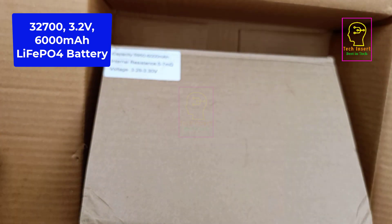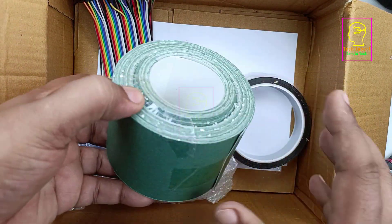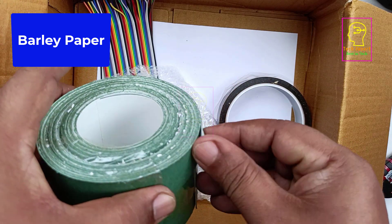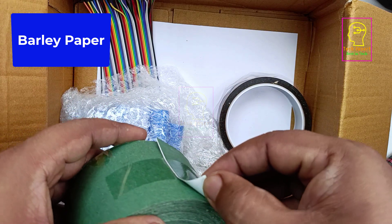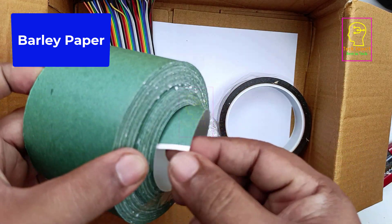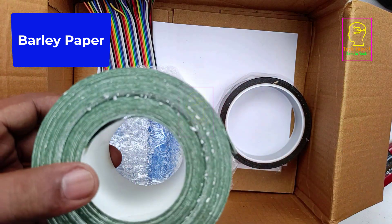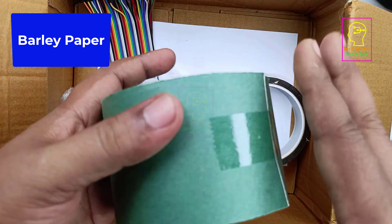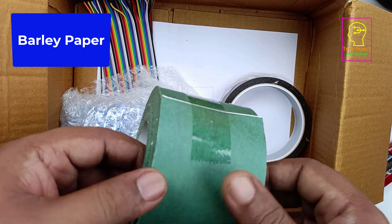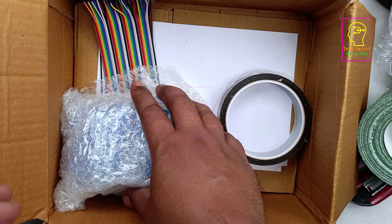Next is barley paper. When I was making my previous 30 ampere battery pack I had no idea about this material and didn't use it. Later I realized this is transformer-type insulation paper with adhesive. You can peel it off and wrap it around the battery pack. The paper is a bit thick. I bought 10 centimeter width; multiple sizes are available — buy as per your needs. I bought 10 meters of this barley paper, and I am also planning to make a 60Ah lithium battery pack so I'll need it then too.